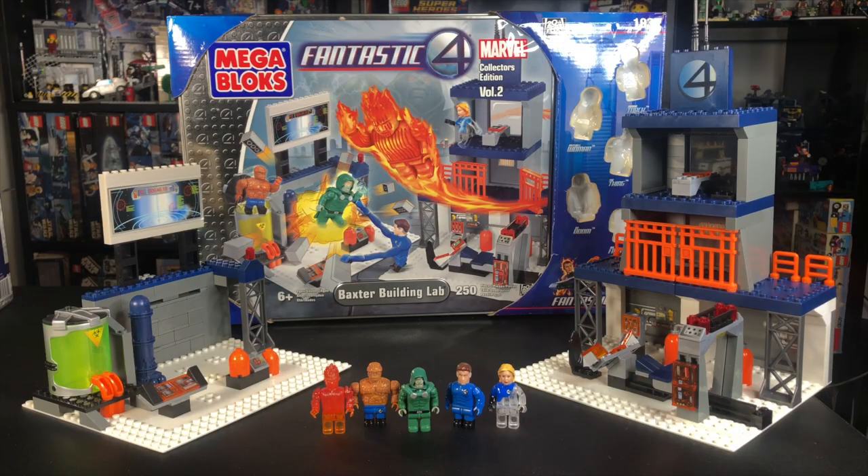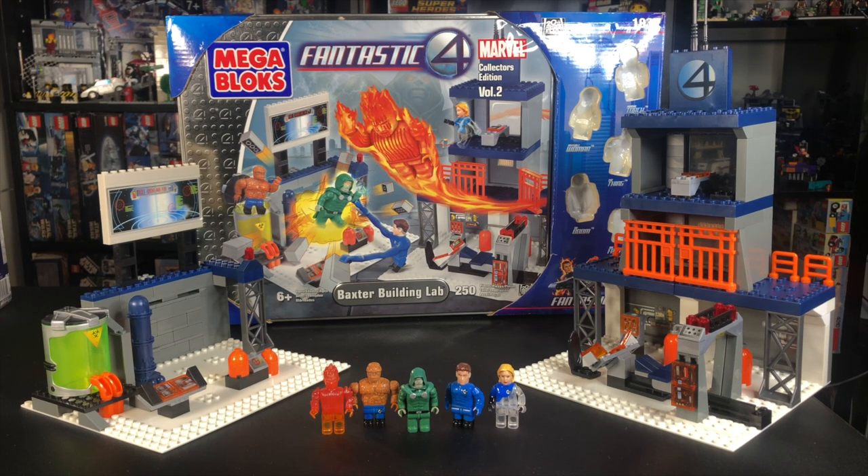This only had 250 pieces, if you can believe that, but the figures here actually don't look terrible, in my opinion, and this probably retailed for somewhere in the $30 to $40 range back in 2005. I actually had no idea a set like this existed until I was doing some research recently, and I thought, what the heck, I'll buy it and check it out for the channel. So that's what we're going to do today.